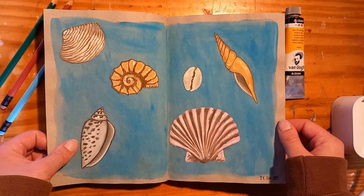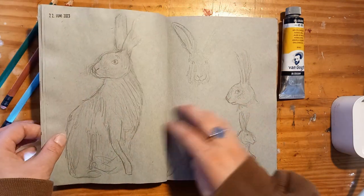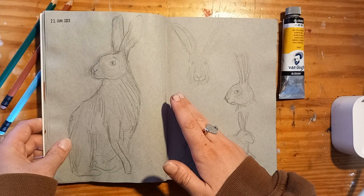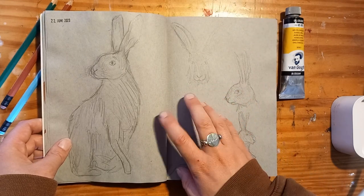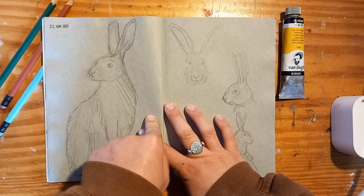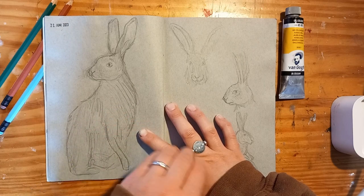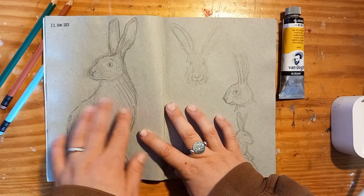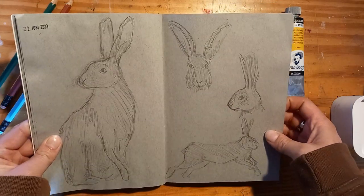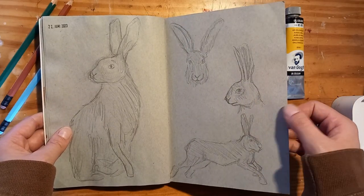Here are some seashells in gouache. And this is the page where I realized that you cannot sketch with graphite on this toned paper, at least not with the pencil that I like to use. I like to use at least a 4H pencil — a really hard one — so I don't have to spray it and it doesn't smudge. But it really doesn't show up at all on this paper. These were just some hair studies.